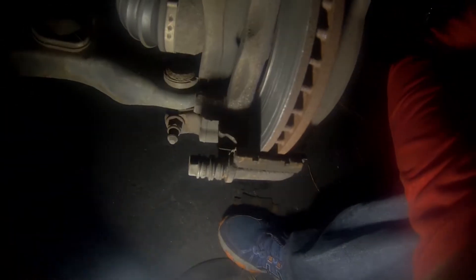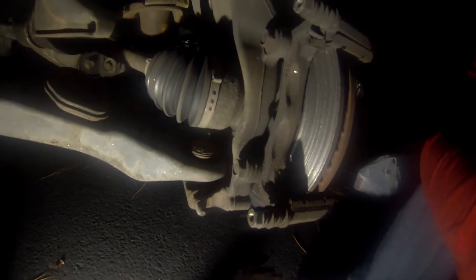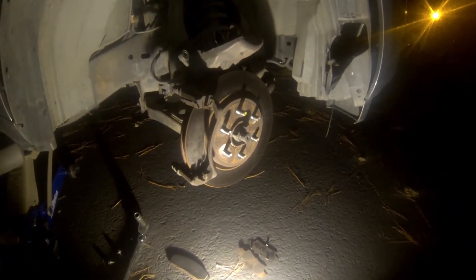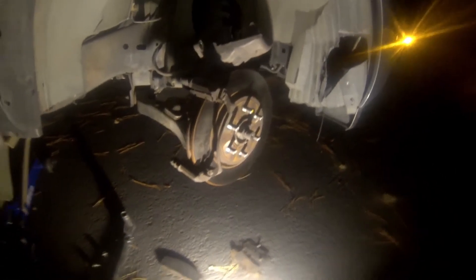I've got two more main bolts for the bracket — here and here, should be a 19. Then that's off and I can smack the rotor and get that off. Should be quick if these bolts come out nicely.